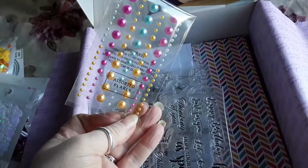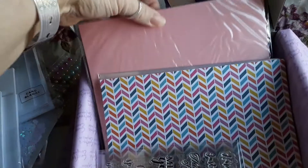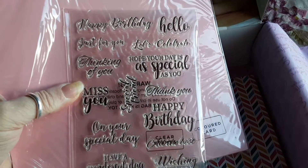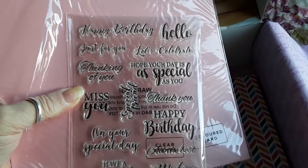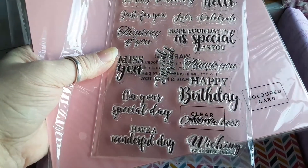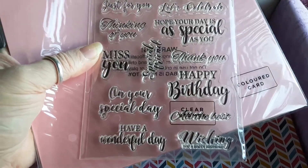We've got pearls — sorted. Then we've got a pack of colored card, and the stamps. There are two 'Happy Birthdays,' plus 'Hello,' 'Just for You,' 'Let's Celebrate,' 'Thinking of You,' 'Hope Your Day is Special,' 'For You,' 'Thank You,' 'Miss You,' 'Special Friend,' 'On Your Special Day,' and 'Wishing You a Happy Birthday.' So that's three birthday sentiments.